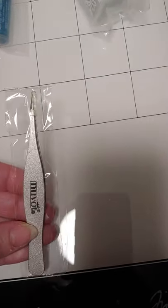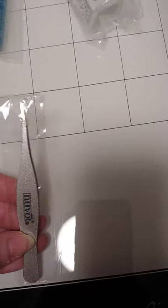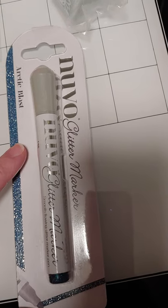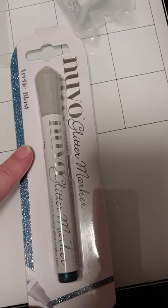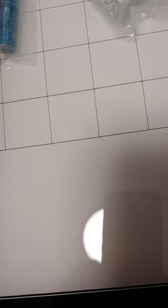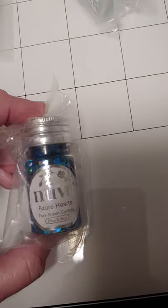Now for the Nouveau items. First off, there's a pair of tweezers — these are the new Fine Point. I already have these so I'll be figuring out what to do with them. This is a glitter marker in silver, so hopefully I don't already have the silver. And thank goodness it's not loose glitter, so I don't have to deal with that.